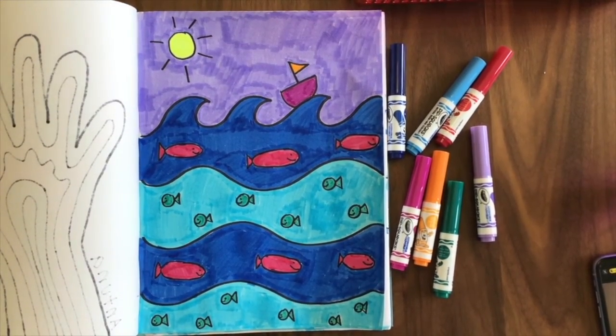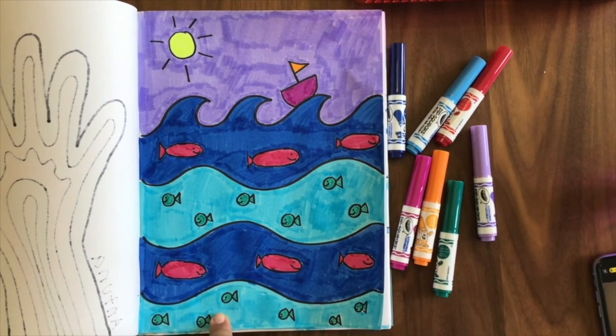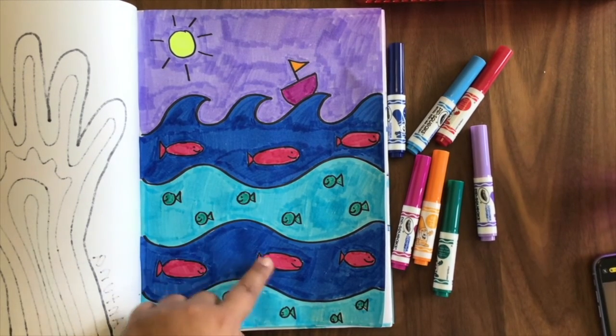Wow, we did it! Take a look — we made a pattern using two different things. We used some fishes and we used some colors, so we have a blue, light blue, blue, light blue pattern and a big fish, little fish, big fish, little fish — or you could say red fish, green fish, red fish, green fish. So many patterns all in one picture! I am super proud of you guys. Don't forget to click on that attendance link when you are all done — just write your first name, last name, and that you finished your project today, so I know you joined us to make boating ocean patterns. I had so much fun with you today. I'll be back tomorrow if you'd like to join me — have a great day, guys, bye bye!